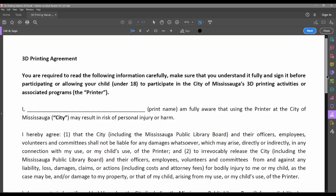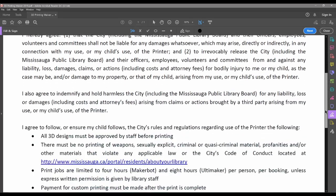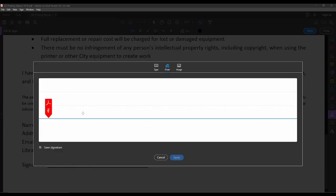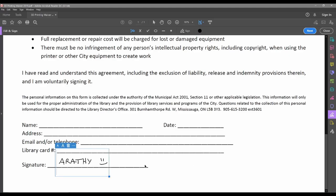Now that you've watched this video, there's just one last step before you can attain your 3D printing powers! Sign this 3D printer agreement form and send it to maker@mississauga.ca to get started. If you are under 12 years old, you'll need a caregiver to sign the agreement on your behalf.